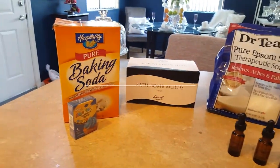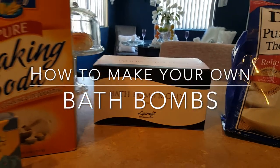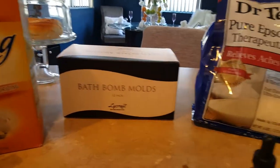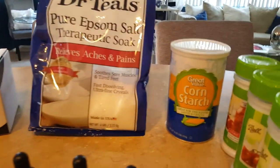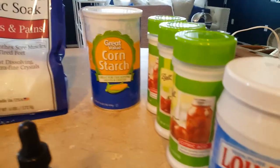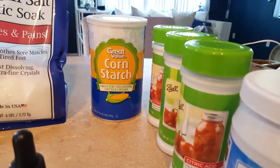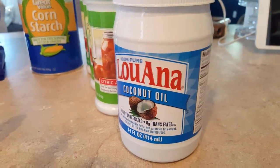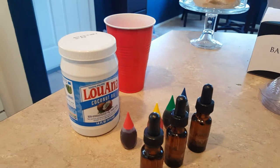Hi guys, it's your more girl coming back at you with another DIY. Today I'm going to attempt bath bombs. What you need is baking soda, bath bomb molds that I got from Amazon, Dr. Teal's which you can get at Walmart, cornstarch, and citric acid. If you're looking for citric acid, always go where they sell mason jars. Also coconut oil or almond oil, but I like the coconut oil, and also your essential oil.